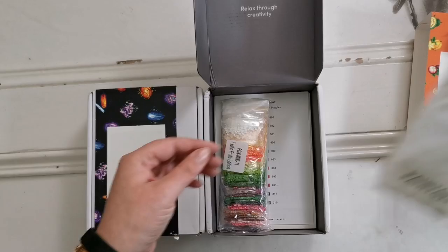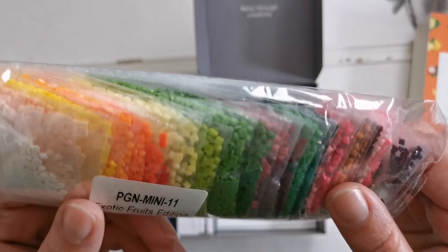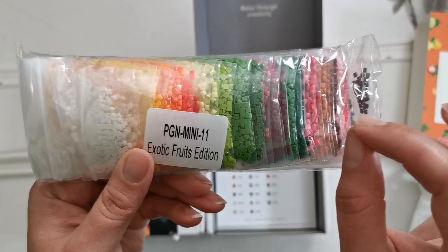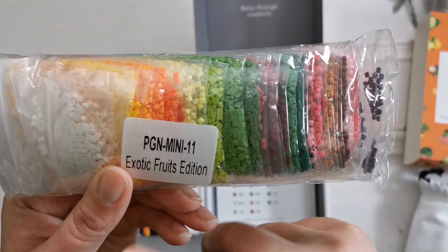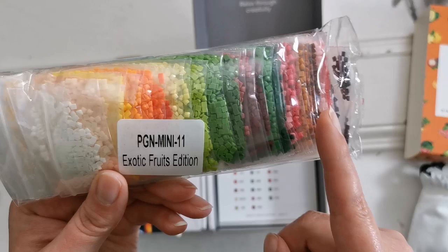We also have in here diamonds. They are packaged in baggies and these are really nice bags. These are all square drills because you want them to fit together really nicely on these really small canvases. There are no AB gems, crystals, or anything like that. These are just pure solid colors but this has a really nice variegation and hue in it, I think.